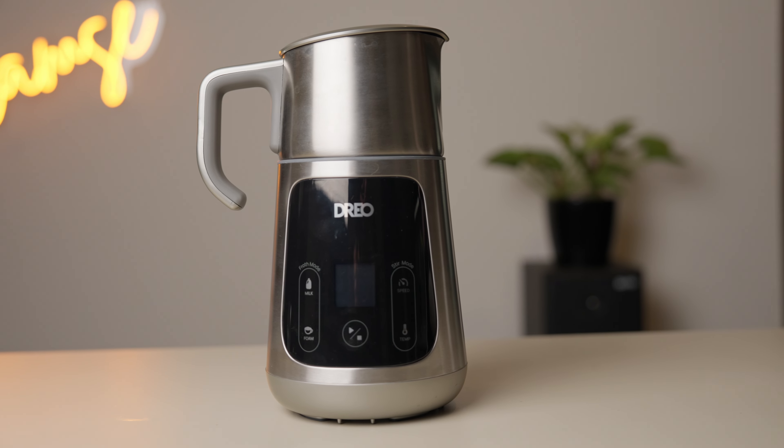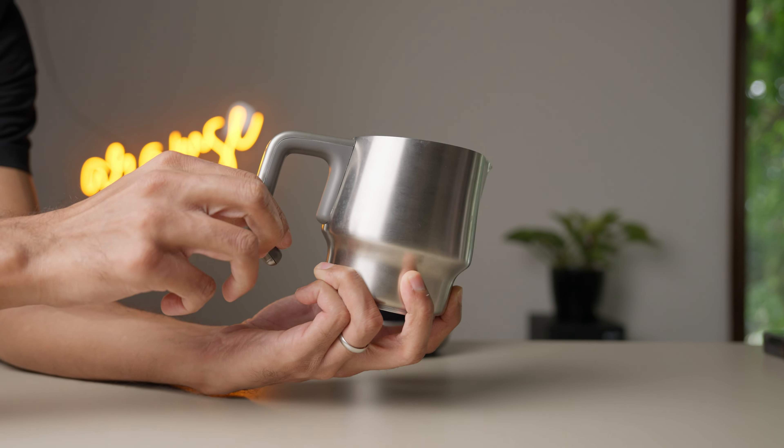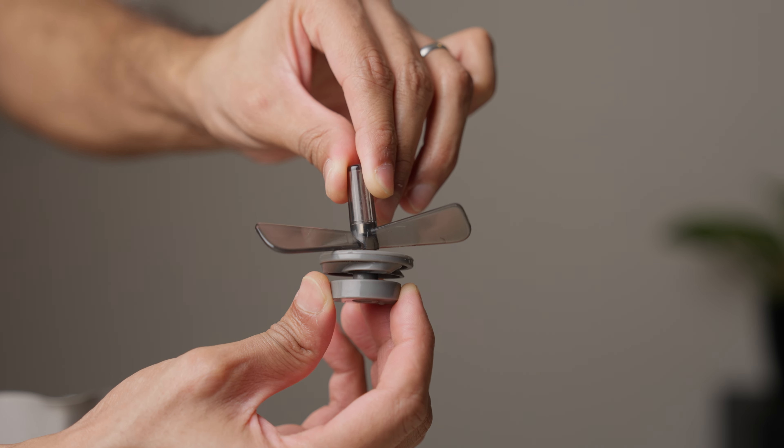The build quality is pretty good overall. The base and handle feel a tad cheap, but nothing too concerning, and all of the important stuff is metal. The only thing that feels a bit flimsy is the impeller tip, which is a critical part — so I'd probably get a spare along with the device to have a backup in case things go south.